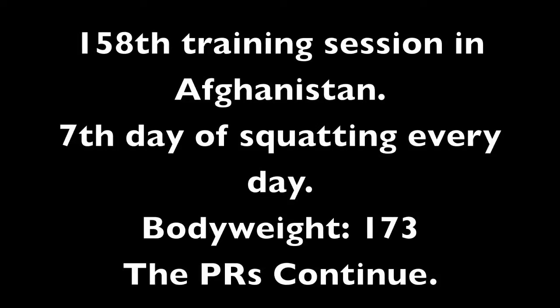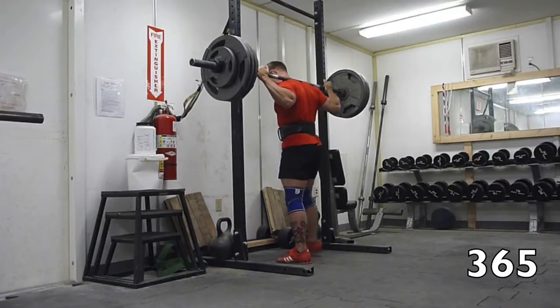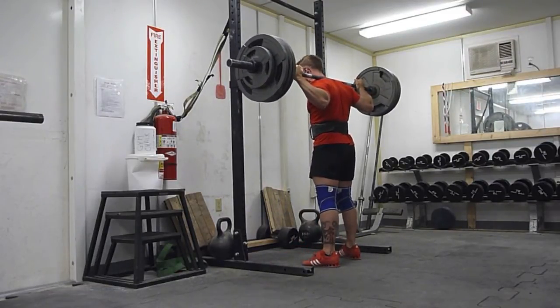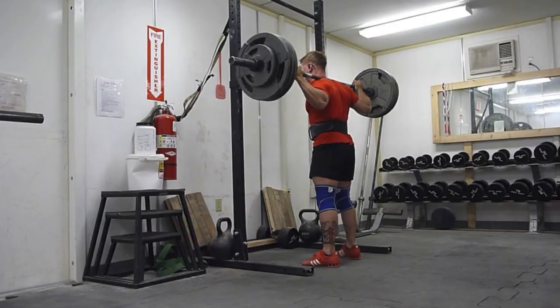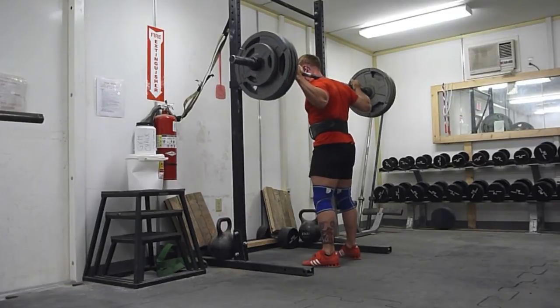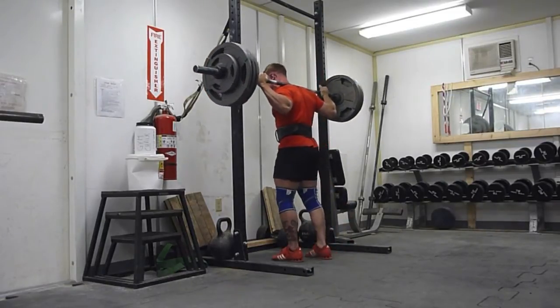Hey everyone, just gonna run you through this seventh day of squatting every day here in Afghanistan. This is my 158th training session out here — it's looking like I'll get pretty close to 107 training sessions before I leave, so that's pretty awesome. This is the second or third day — I think the third day — of training the high bar squat with this squat every day template.